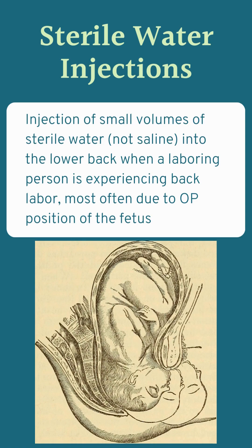Sterile water injections are exactly what they sound like. It's the injection of a very small volume of sterile water — not saline — into the area of the lower back where a laboring person is experiencing back labor. Back labor is usually due to occipit posterior positioning of the fetus, but could be due to other factors as well.